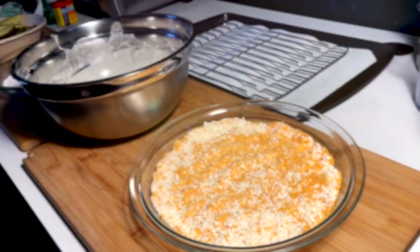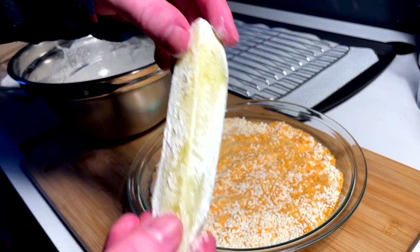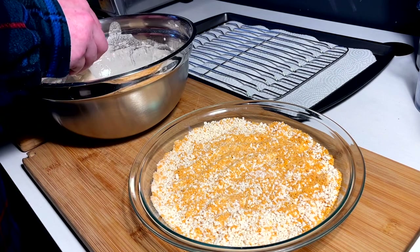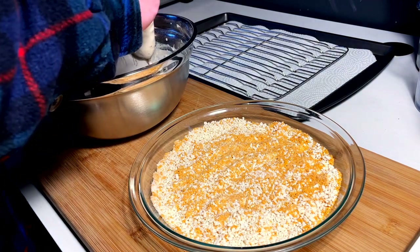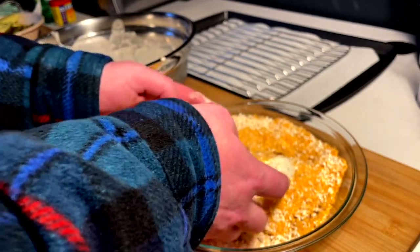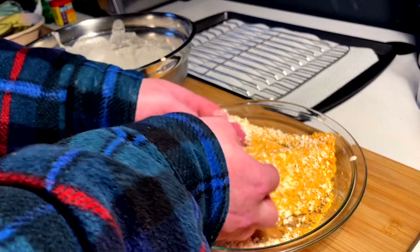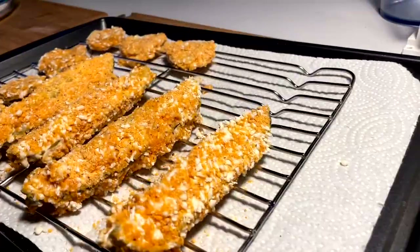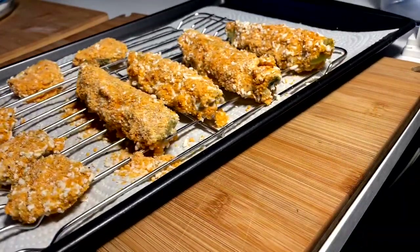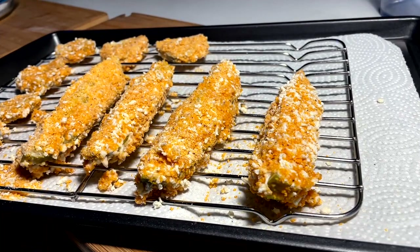Now for the super fun part where it gets a little sketchy — the assembly line. First you're gonna flour your piece, just straight up as is. Then into the batter — wish I had a tiny pair of tongs for this — then into the crumb, and you just repeat this process and put them over on your tray or rack. They need to go into the freezer for a while. This is what I was able to yield: six of the coins and four of the spears. These guys are going into the freezer for a few hours to set up, then we're gonna fry.